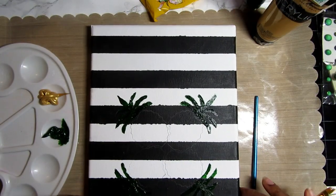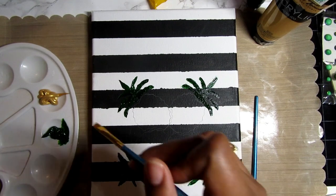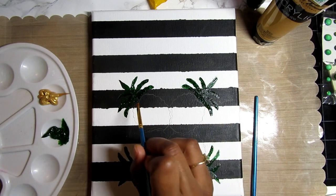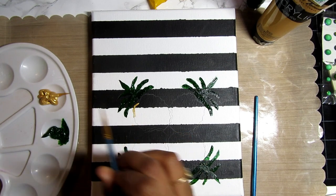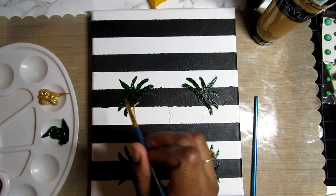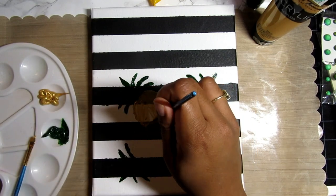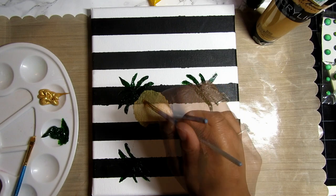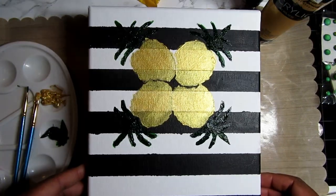Once I've gotten that initial application on it doesn't look half bad. I cleaned my brush and started again with a small brush, just going to outline the pineapples. I'm taking that gold and getting the structure so I can go ahead and start filling it in. Then I just took another size brush and took some simple brush strokes, filling in the gold. Once I got the gold filled in, I let it dry.